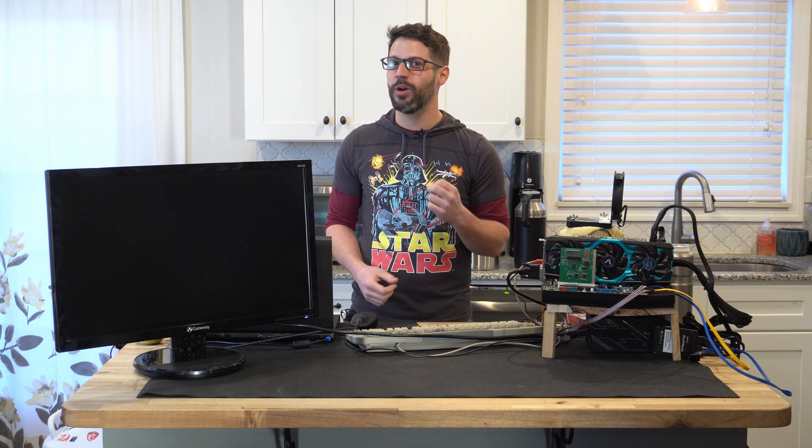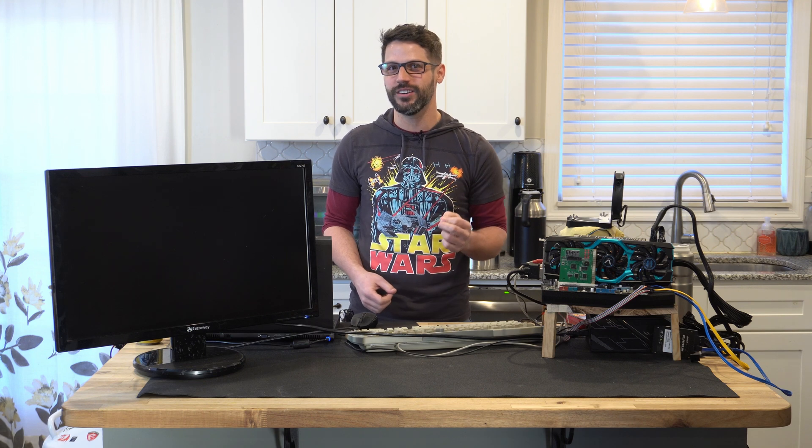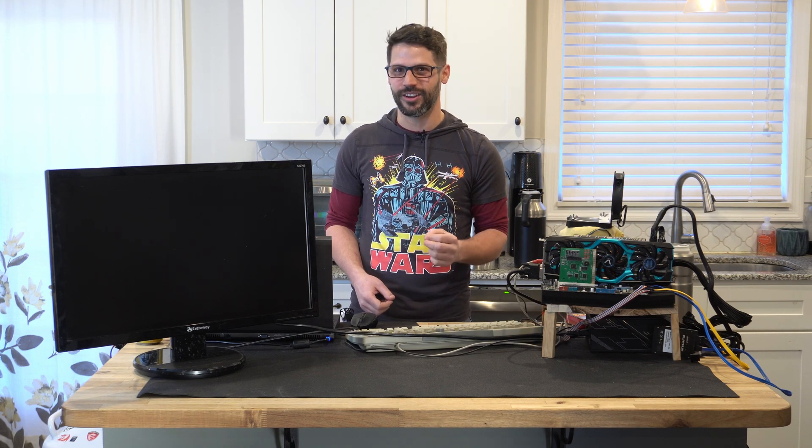Hi, I'm Matt and welcome to Tech Tested. Today we're going to be doing some extreme overclocking on one of the most legendary CPUs ever, the Q6600.